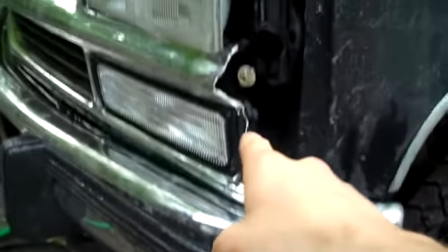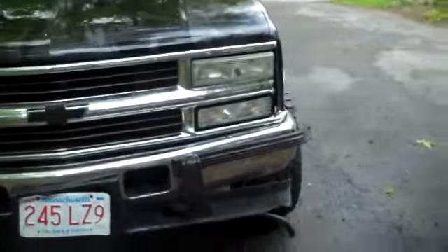Alright, so this is my Chevy K1500 turbo diesel half ton. Here's the front end damage on the grill right here, but the rest of it is good, and it holds the light.